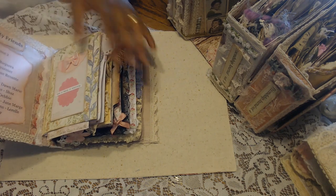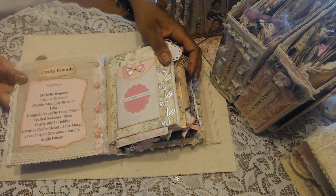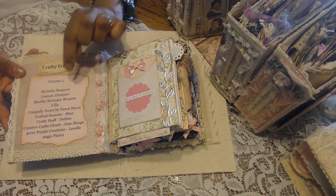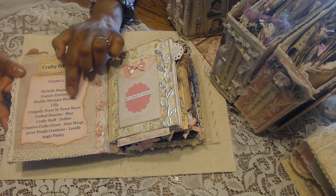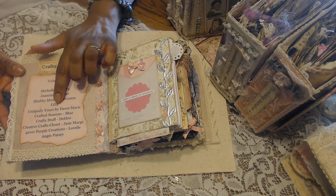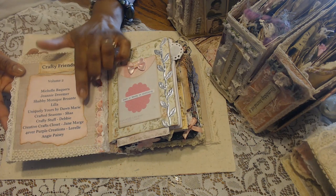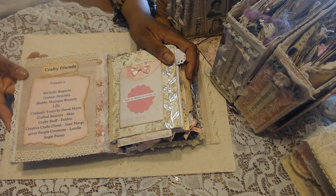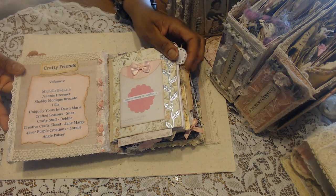This one opens up to tell you who is in this volume. These are my crafty friends in this one: Michelle Becuera, Genie Dreamer, Shabby Mini Procante, Lilla, Uniquely Yours by Dawn Marie, Crafted Seasons which is Shaz, Crafty Stuff which is Debbie, Creative Crafts Closet which is Jane Marge, Forever Purple Creations which is Laurel, and Angie Pasey.